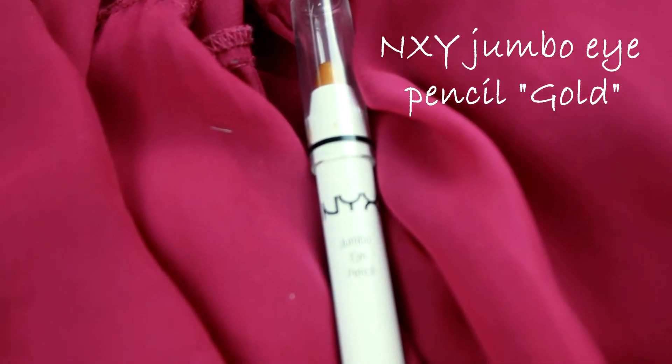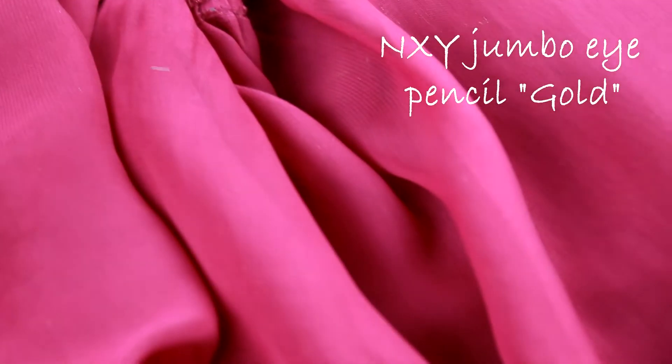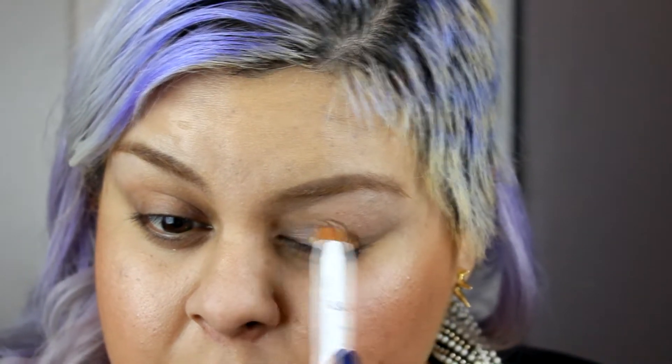I started with priming my eyes — just gonna prime them very well, dab dab dab all the way up to my brow bone, just like so. Next I'm gonna use a gold base, and that's only so I could enhance the eyeshadows that I'll be using. Just dab it all over your eyelids and blend with your fingers.